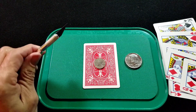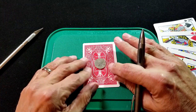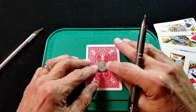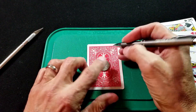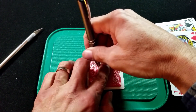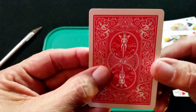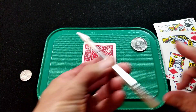You'll also need a sharp exacto knife — be very careful, please do not harm yourself in the building of this trick. Place the nickel in the center of the card back. You can line up the angels on the bicycle design to get as close to center as possible. It doesn't have to be exact, but it makes life easier. Draw a circle around the nickel — now you have a faint circle right where we're going to cut with the exacto knife.